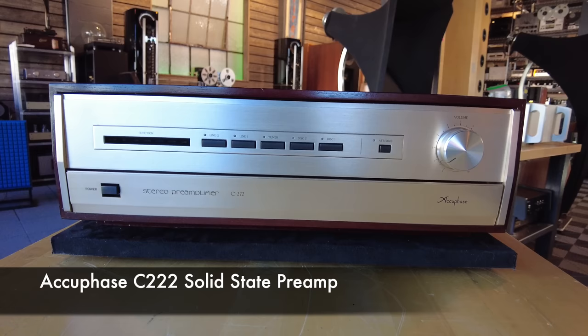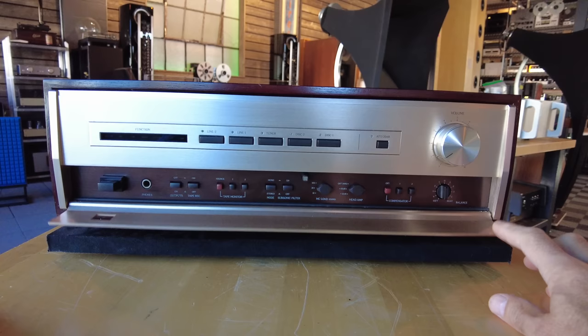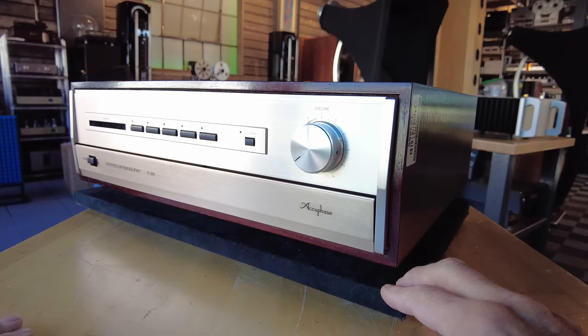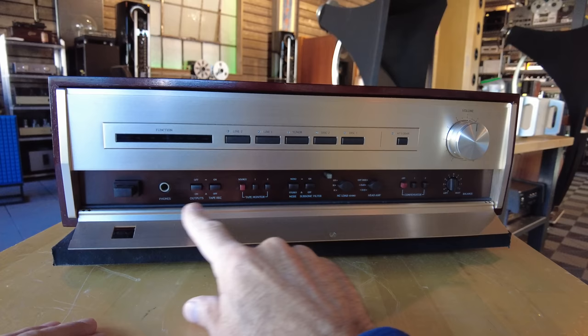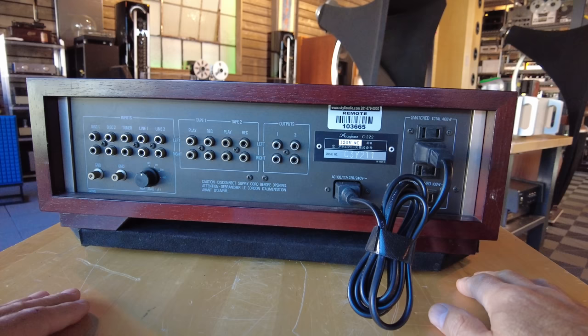This is a Japanese market Accuphase C222 preamp — full-featured, including a phono section. This was imported from Japan; it was a 100-volt unit, which we converted here to 120 volts — no need for transformers. Typical Accuphase look with a rose gold brushed finish and rosewood casework — very pretty unit. Internally we were impressed by the phono section in particular. Selections are done here for inputs, volume there, and the ability to load the phono section from the front panel, which we've always liked.